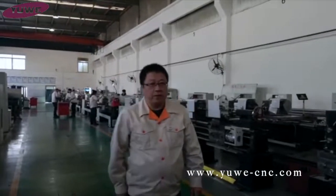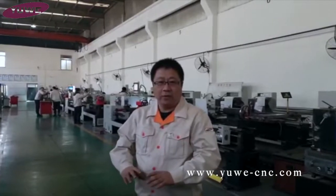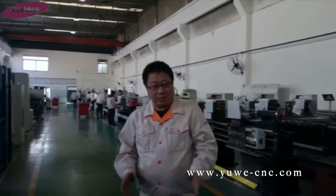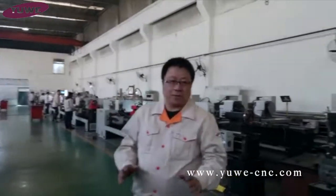Hey there, this is Johnny from UA Machine Tools. So today, let me make a very short video to introduce our latest design for the smart legs. Let's go to see what it means — like a smart.